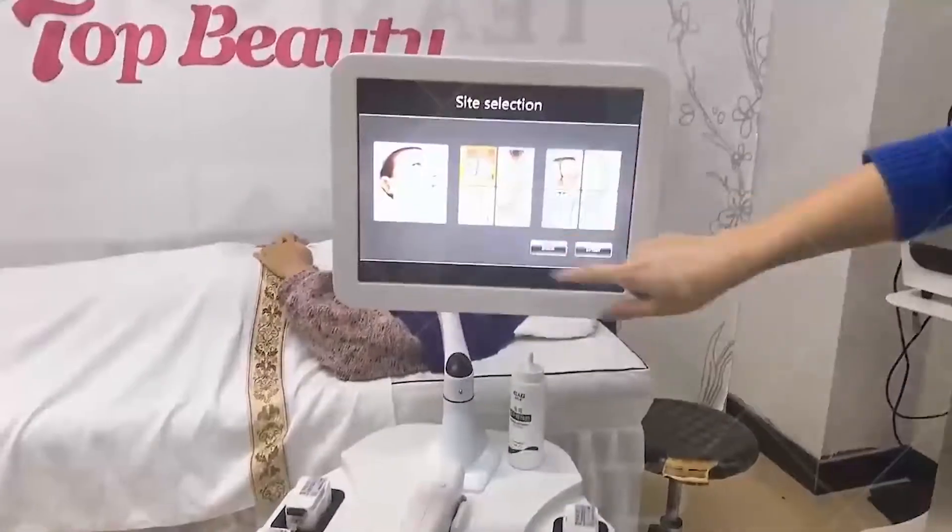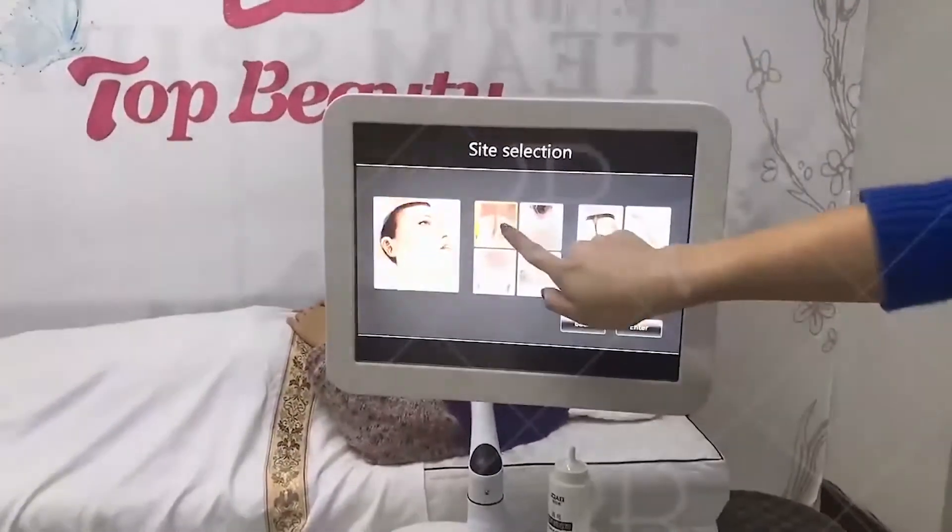Now please look at the interface and you can see the chin option, the face and the body.